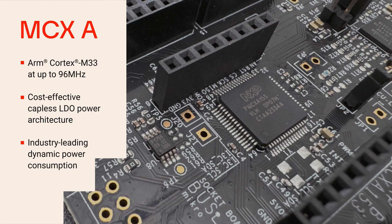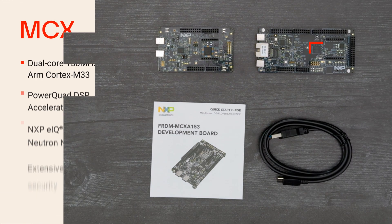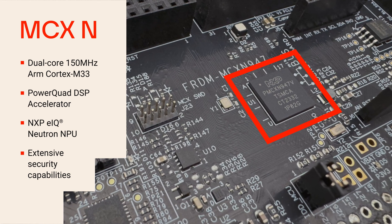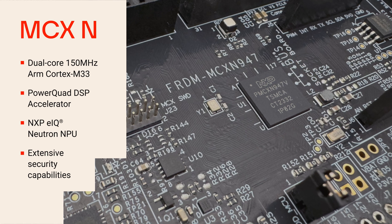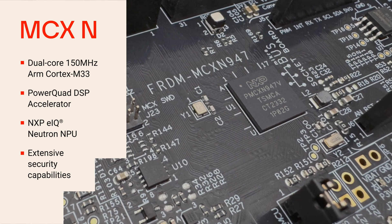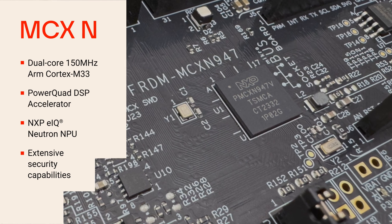capless LDO power architecture and industry-leading dynamic power consumption. MCX N947 features dual 150 MHz ARM Cortex M33 cores and advanced features including the PowerQuad DSP Accelerator and NXP's EIQ Neutron NPU to accelerate ML inferencing, plus extensive security capabilities.